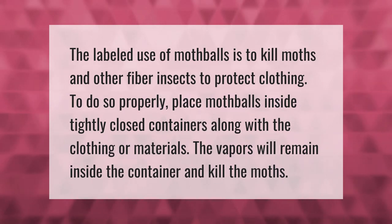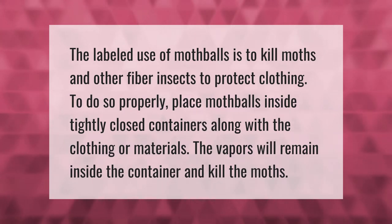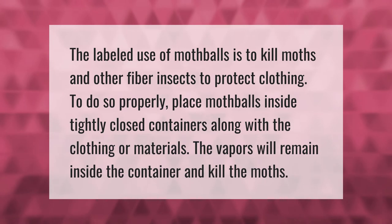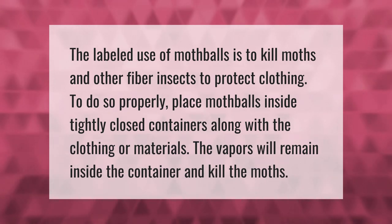The labeled use of mothballs is to kill moths and other fiber insects to protect clothing. To do so properly, place mothballs inside tightly closed containers along with the clothing or materials. The vapors will remain inside the container and kill the moths.